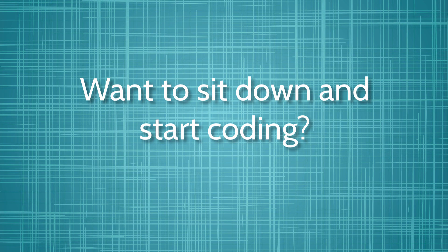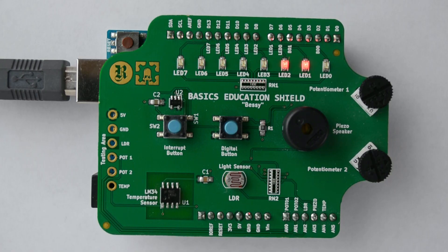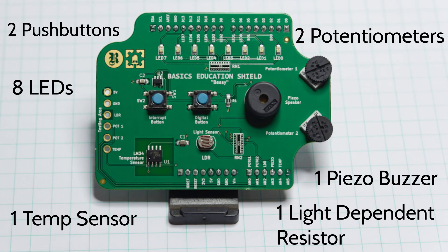Does this sound familiar? Do you just want to sit down and practice coding, only to spend a ton of time searching for tiny parts and breadboarding simple circuits that you're already familiar with? That's why we made Kit on a Shield for Arduino — a simple shield designed to save you time while you learn to code with Arduino. It's got 15 ready-to-use circuits.